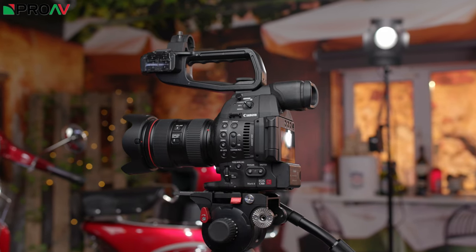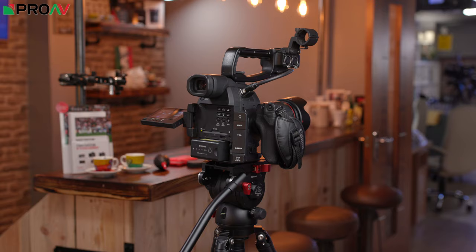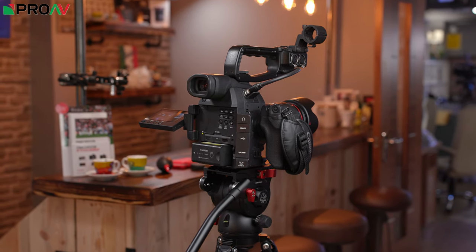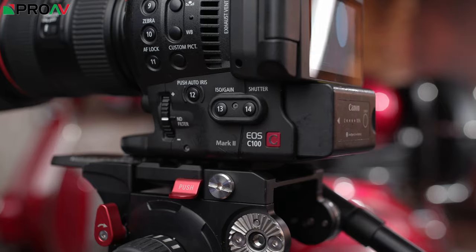Let's start with the entry level option, the C100M2. This has been on the market for a while now, but it is still a current camera. I really am hopeful that this will get a refresh at some point soon, but right now if all you need is a simple workhorse camera to do real time 1080p, this is still a fantastic choice despite its age.